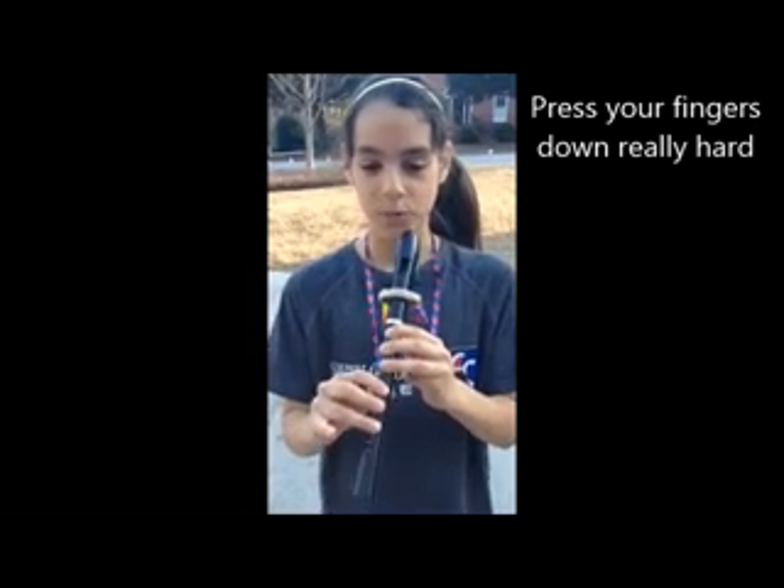I had a hard time with it before because I started squeaking, but the way not to squeak is to press your fingers down really hard.